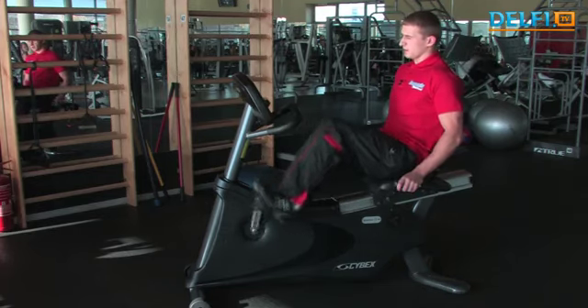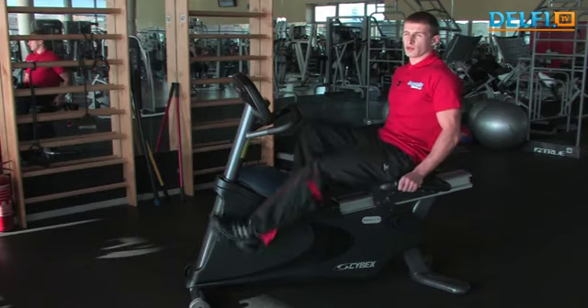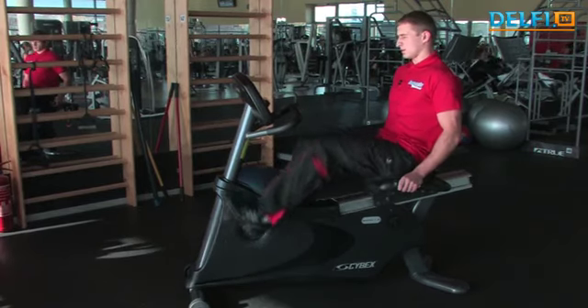Susireguliavus pradėti minti, pasirinkti reikalingą apkrovą ir minti apie 10–12 minučių. Užtenka net ir 8 minučių, kad lengvai sušiltumėte — pakiltų pulsas iki 120–130 ir palaikytų kelias minutes.